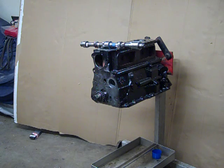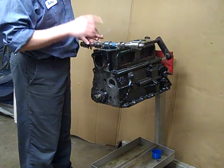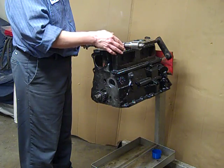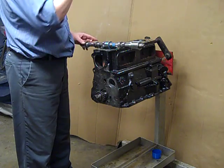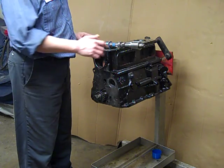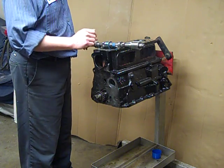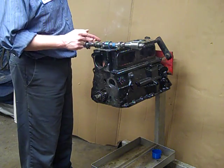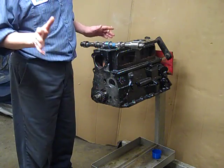Alright, next thing we get to do to this short block is put the camshaft in. You can't just use normal assembly lube on a camshaft. The lobes have to have special lubricant on them to help the lobes break in correctly and mesh with the lifters — some people call them followers. It's a metal-to-metal friction contact and it needs special lubricant, so you can't just use engine assembly lubricant. You have to use a camshaft break-in lubricant, or at least it's advisable.